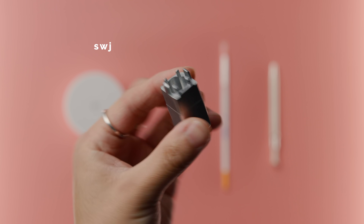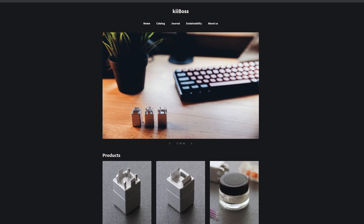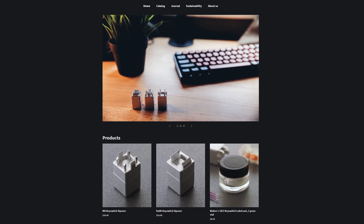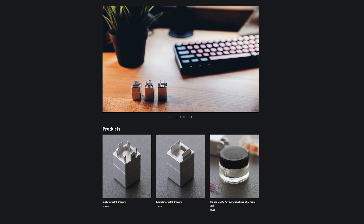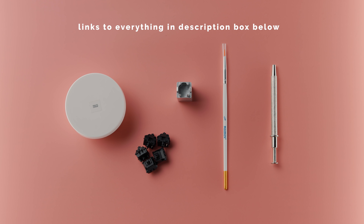It's ideal that you have a switch opener, especially if you plan on building multiple keyboards. The one I'm using here is from KeyBoss. I've been using it now for almost 3 years and have felt no need to purchase a new one, but any similar product will do — they essentially all work the same. I'll have links to this as well as some alternatives down below in the description box.